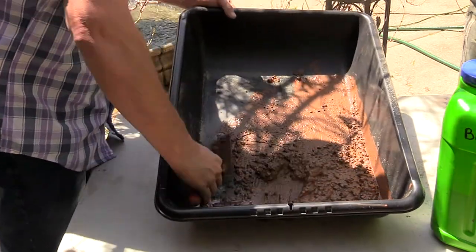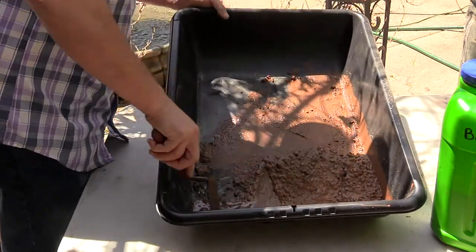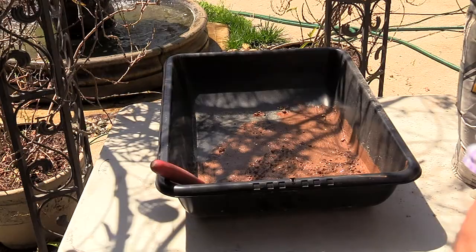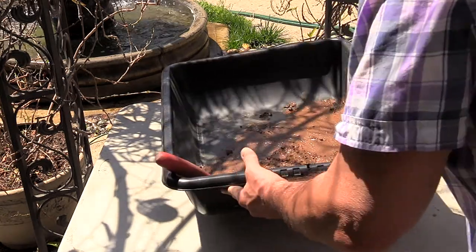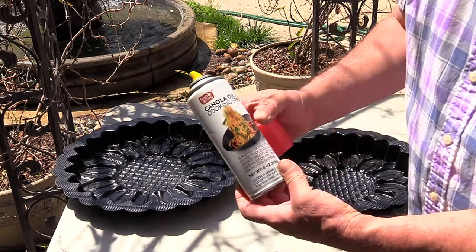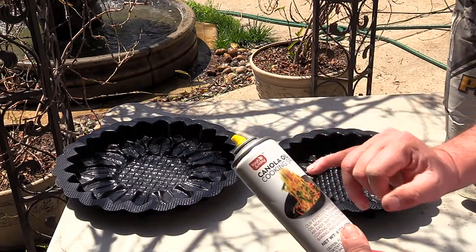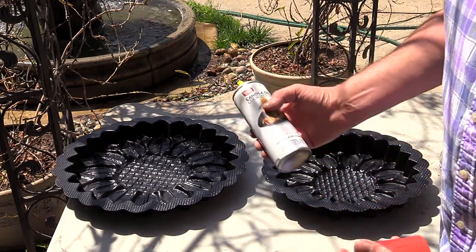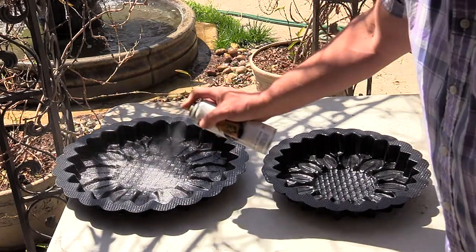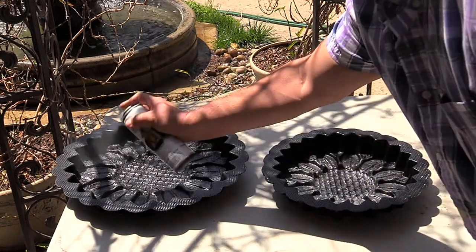This is a good consistency for me — a real nice mix. The color seems to be in there pretty well; there's a little gray I need to get rid of. Next step is to prepare the mold. Concrete is a very sticky thing and you want a release agent. I'm going to use cooking oil spray — something natural. You could use motor oil, but who wants that on their hands? I'll give it a light spray and then wipe it with a rag. That looks good.